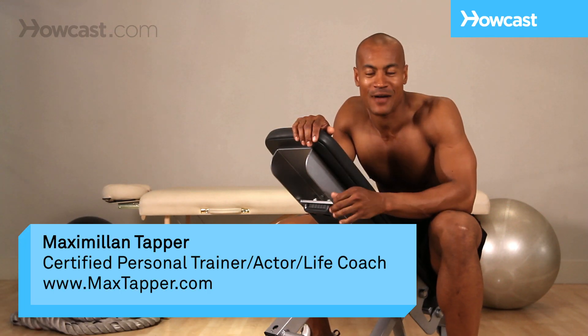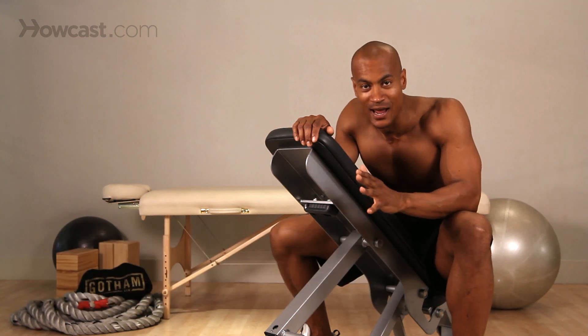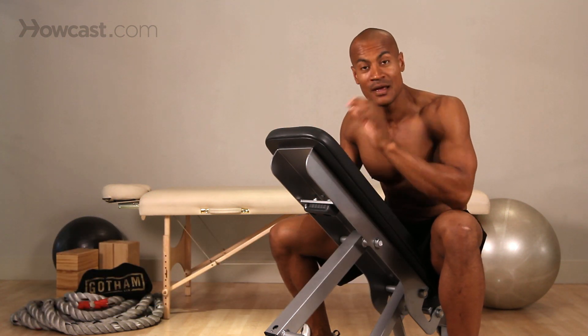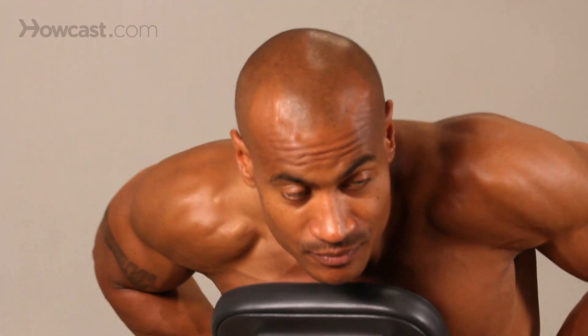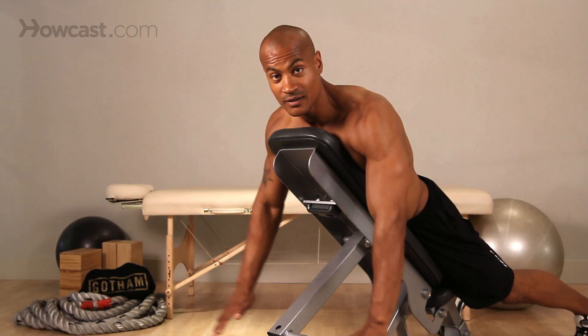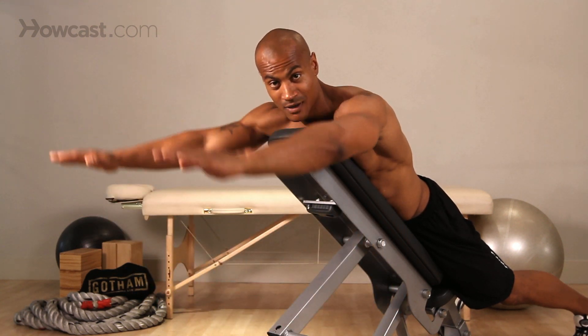Hi guys, this is Max Tapper again for Howcast. Today I'm going to show you how to do an incline frontal raise on the bench. This is what it's going to look like — we're going to lean forward on the bench and basically do this: shoulder flexion, a frontal raise.